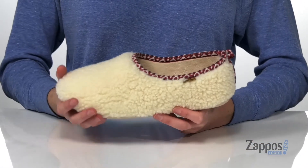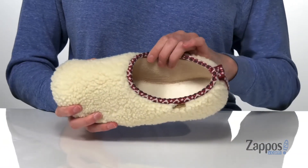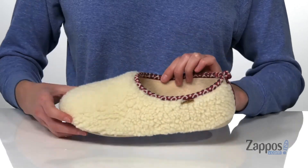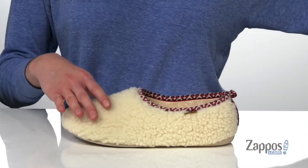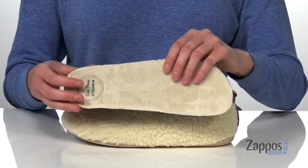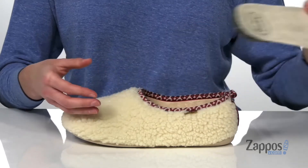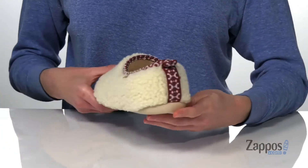The upper is made of a plush faux fur and they have a faux fur lining inside, which is going to feel great next to your skin and make these really warm. This style also comes with a removable footbed, it's nicely padded, and has a contoured shape to support your arches.